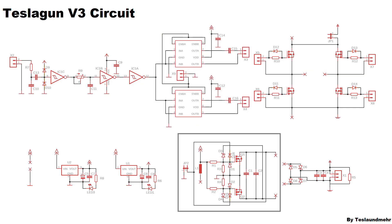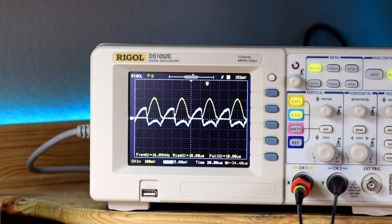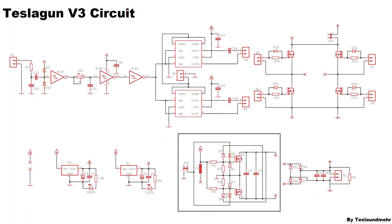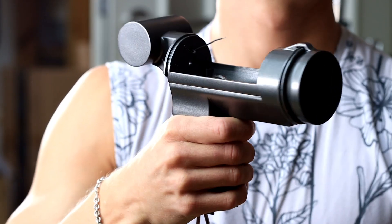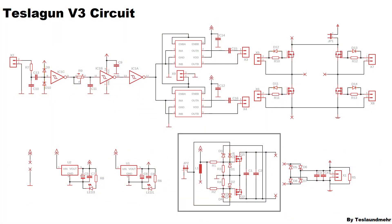The power supply for the bridge is provided by a simple ZVS circuit. We will not regulate it, because regulation prevents switching at zero crossing, and this results in enormous heat losses at large loads. And we can't afford additional heat in a 3D printed housing. That's it with the circuit — actually not complicated.